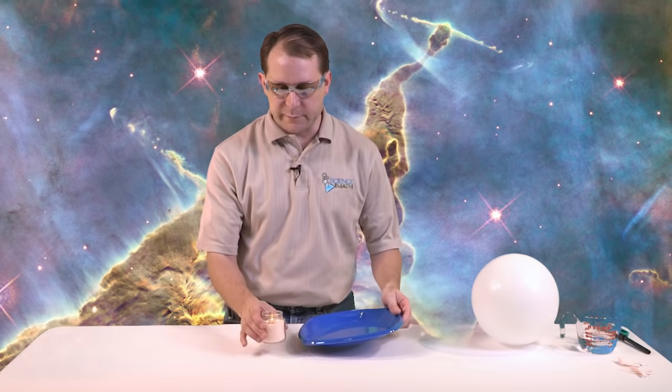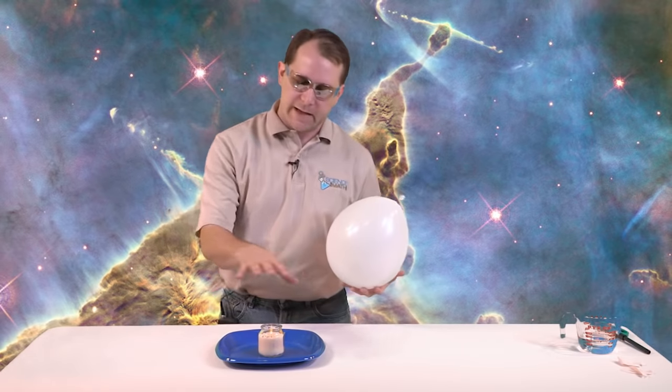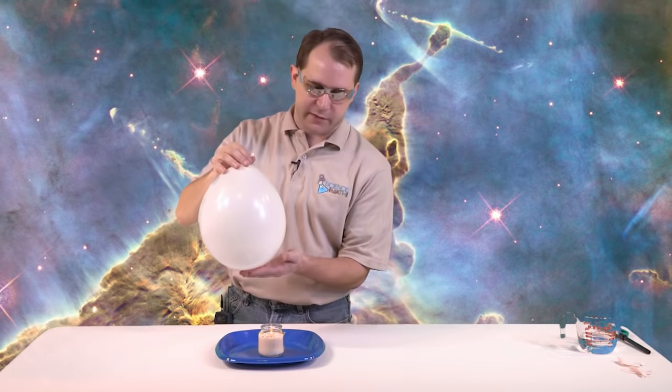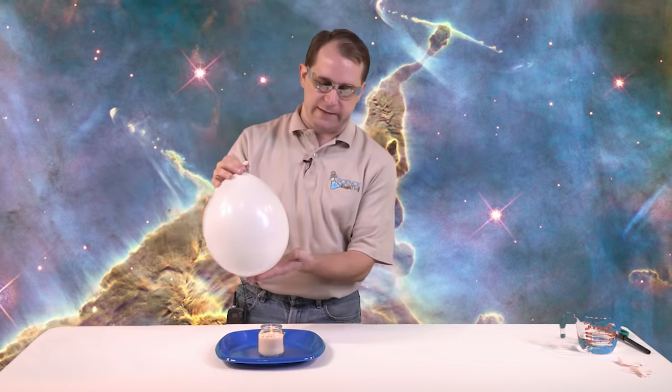Before we do the second part where we put the balloon on top, I'm going to put my candle on a little plate. The balloon shouldn't pop, but just in case it does, we want a little plate there to try to catch at least some of the water. You have the water in the bottom of the balloon, and you want to put it right on top, the same place we had before. Let's give it a good count to five and see if we can get this balloon to last.